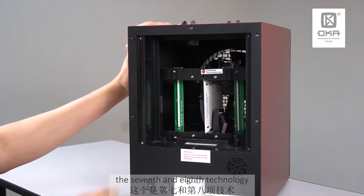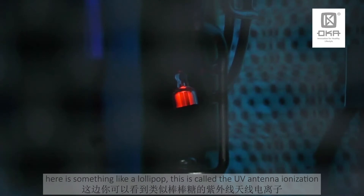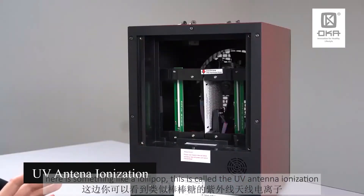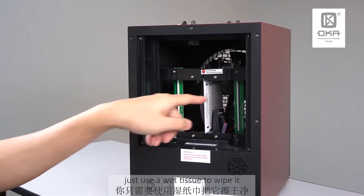As for the seventh and eighth technology, you can see over here something like a lollipop — this is called the UV-Antenna ionization. What you can do is use a wet tissue and just wipe it.